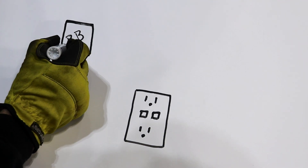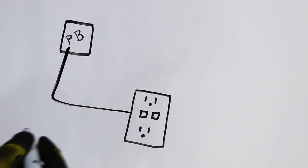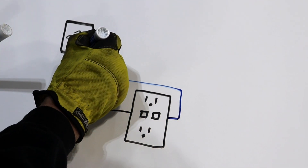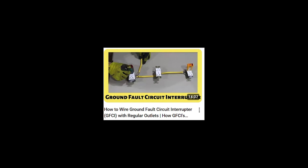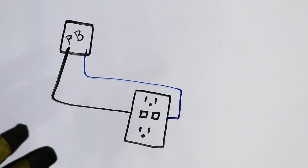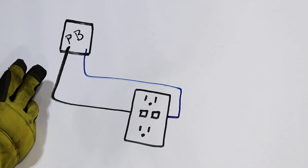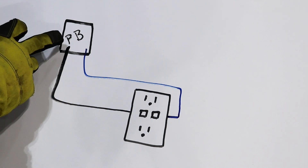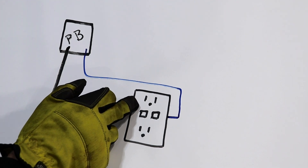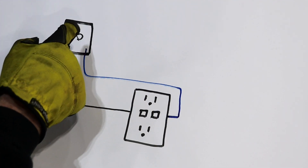You have your panel box, you have a hot wire coming over to your outlet, and then you have a neutral wire going back to your panel box. I did a video on GFCI outlets — if you want more information, watch that video and it'll help you understand how this entire circuitry works. Right here we have a circuit, but it's actually incomplete. We have voltage coming over to the GFCI outlet but because there's nothing plugged in, the circuit is not complete.